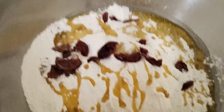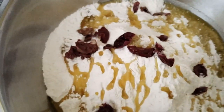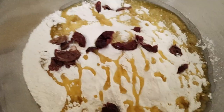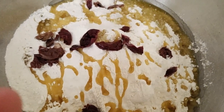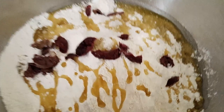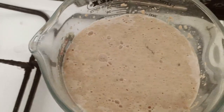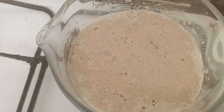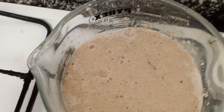Hi guys, it's Naked Chef here. I prepared today olive oil and rosemary bread. Here we have olive, then we have 750 grams of flour, some salt, olive oil, 600 milliliters of water, two packets of fresh yeast, two packets of dry yeast, and some sugar.